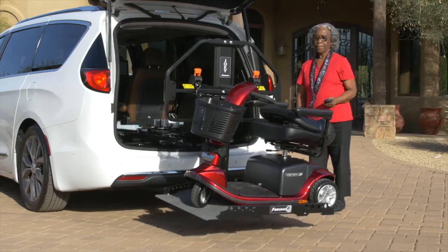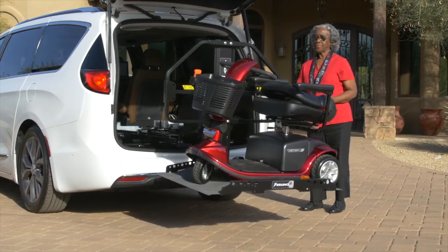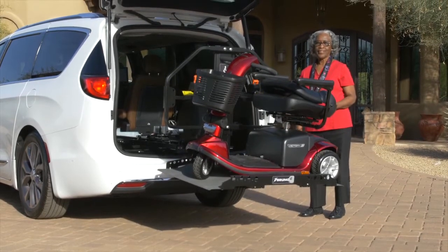The compact Joey allows second-row seating to be retained in most vehicles, so you can take your mobility device and passengers to your destination.